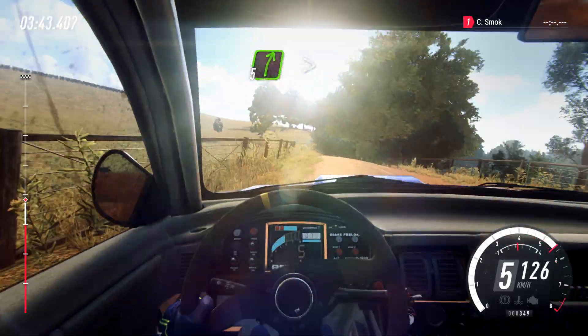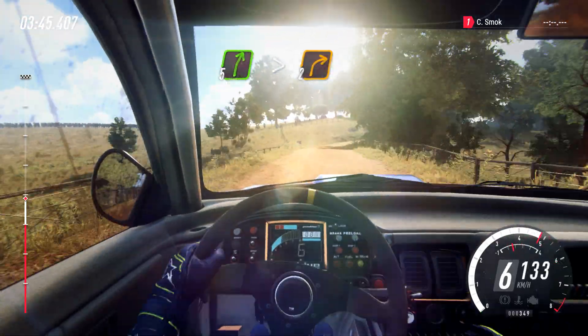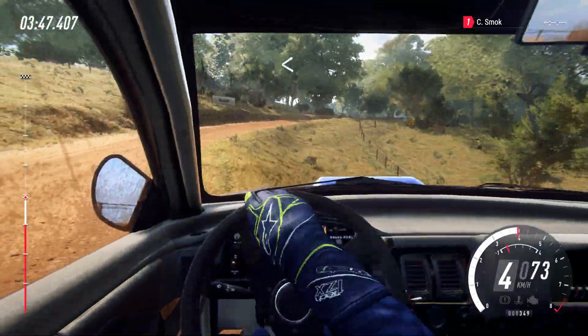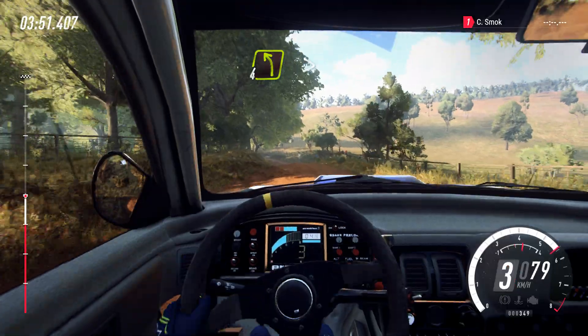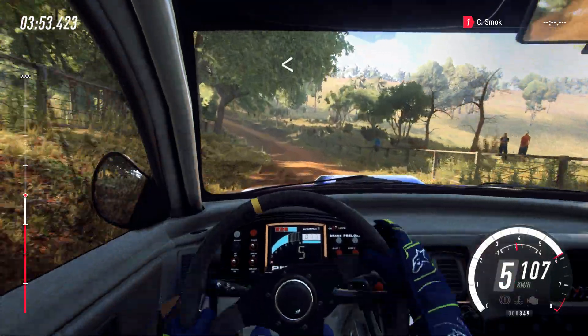Slow, 5 right long, tightens, 2 over crest. Opens, 30 downhill. 4 left long, tightens. Opens over crest, 30.